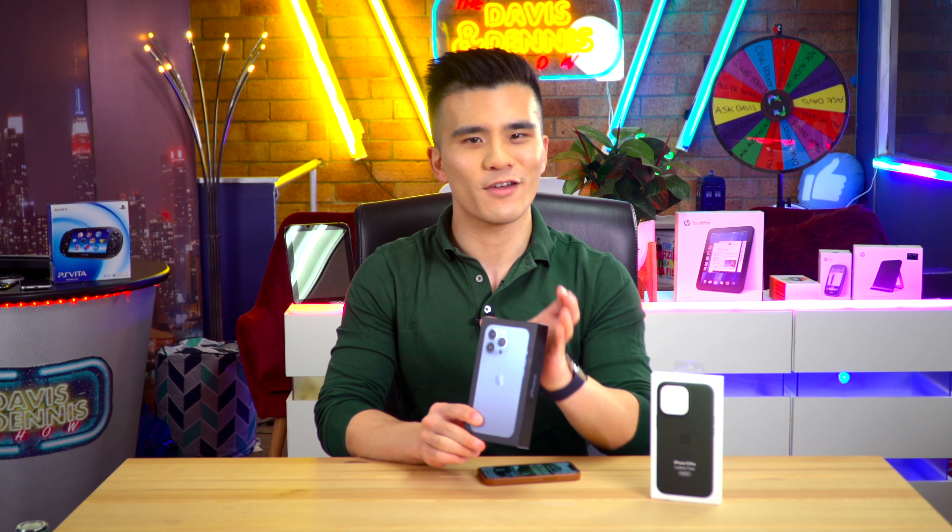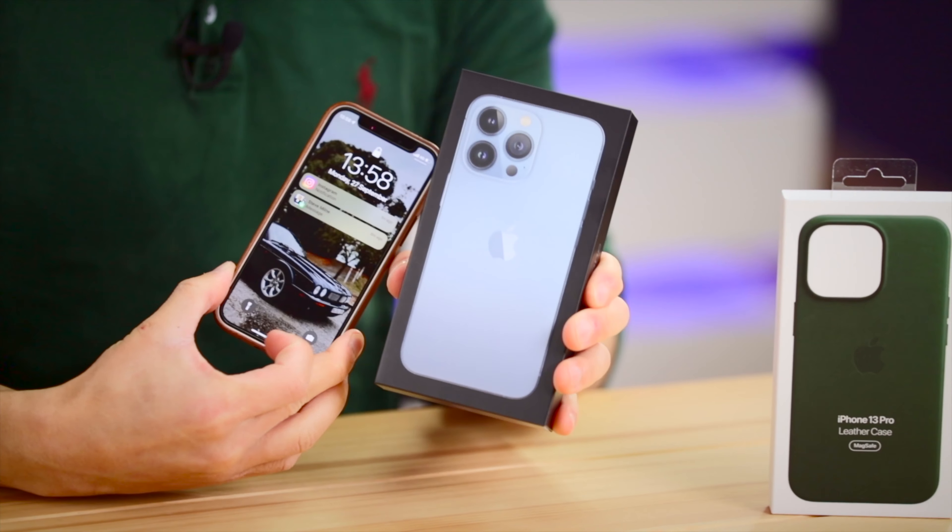Hi all, my name is Davis and welcome back to my YouTube channel. Today it's time to say goodbye to my beloved iPhone 12 mini because I've collected my brand new iPhone 13 Pro. This year I've decided to move on from the mini and go for a larger phone because of the luster of the new ProMotion display and also the fantastic improved cameras. They are such great temptations.